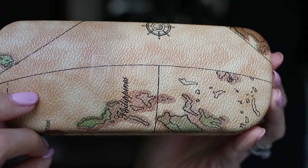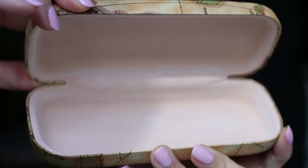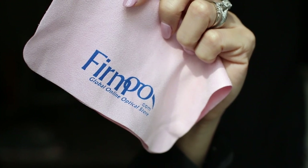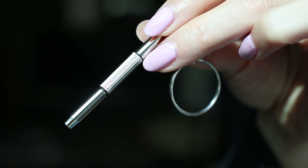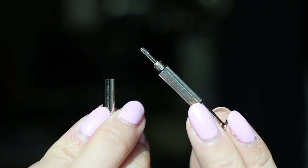Included with your glasses when they ship, you get a hard case. The inside looks like this. You also get a lens cloth with the Firmu logo on it, a little cloth bag for your glasses, and inside the cloth case you get a little key ring tool for your glasses — if you unscrew the top there's a little screwdriver.